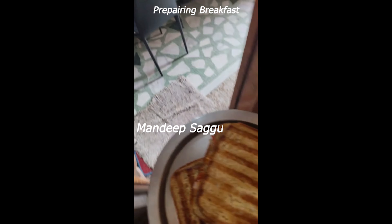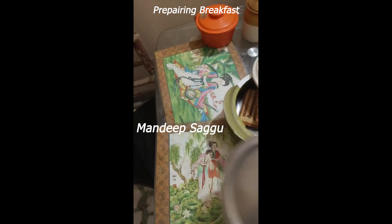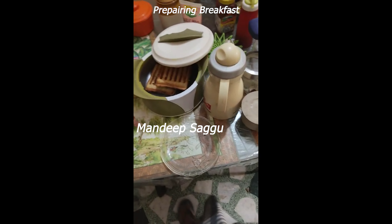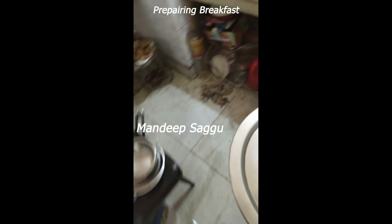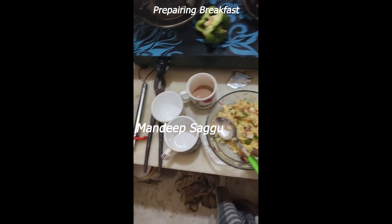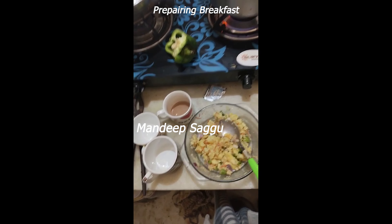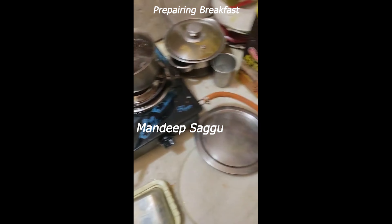I am making grilled sandwich and these are the preparations. I'm going to give breakfast to my husband and my father-in-law. Papa, we are going to have nashta. This is the morning time.